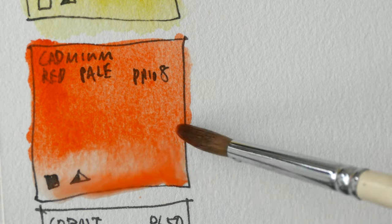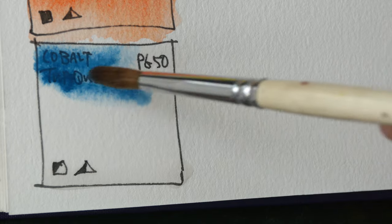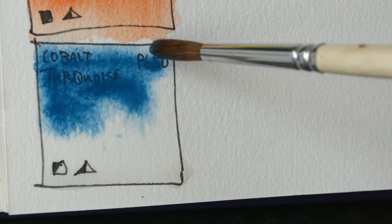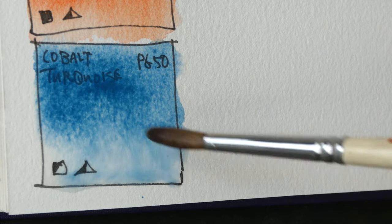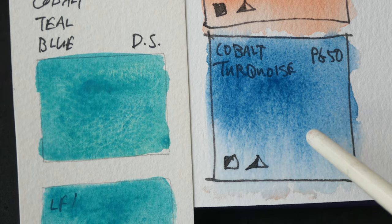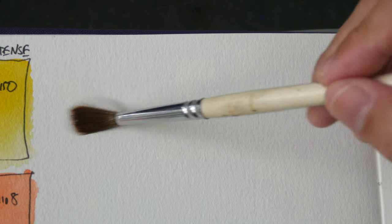Maybe I'll need to use carmine later on. For the blue we have cobalt turquoise PG50. This PG50 is very different from Daniel Smith's PG50, which is cobalt teal blue. Daniel Smith's version is more greenish while this Renaissance version is a more subdued blue.